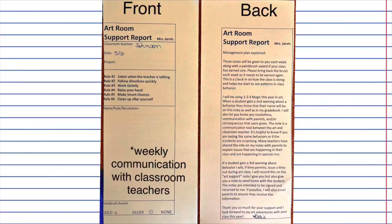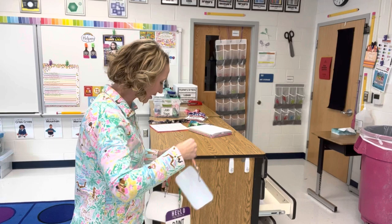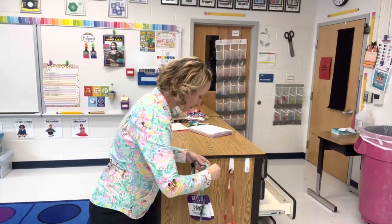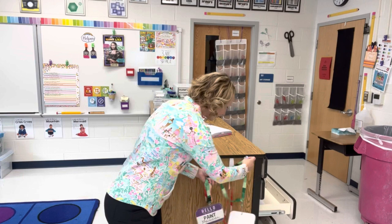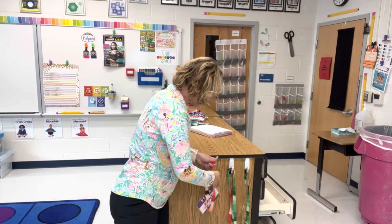Students that are not completing the job task correctly can be fired, and I would note that on the slip I send back to classroom teachers and lower their effort grade for that day. When students have completed their job, they have the option of hanging the tags on these little hooks. It's a good way for me to know they've been returned and are ready for the next class. Often students really enjoy being helpers and will wear them throughout class as a little badge of honor.